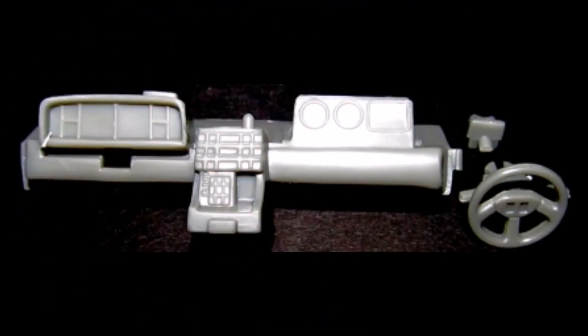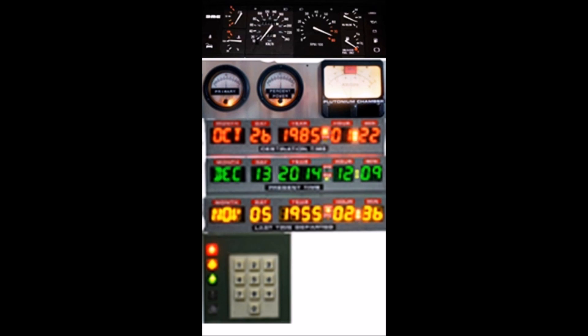Grab these parts from the kit as the build starts with the dashboard. I went out to the internet and just Googled 'DeLorean Back to the Future dash instruments,' and there they were. Just print some out on a color printer and use these for your dashboard. I cropped them to 17 millimeters for the instrument panel, the plutonium gauges are 15 millimeters, and the time circuits were 8 millimeters. The details aren't great at that size, but once they're in the dash you can't see them very well anyway, so it's an impression more than detail.